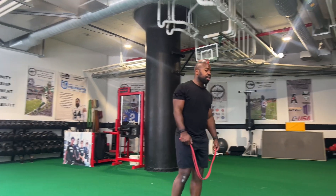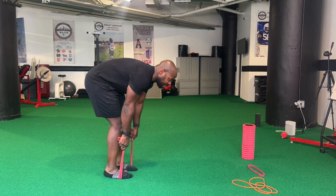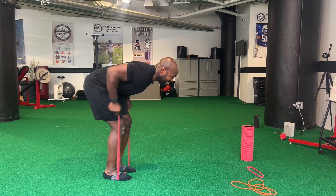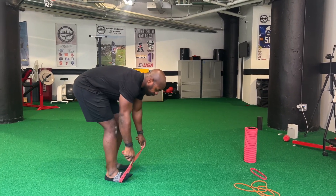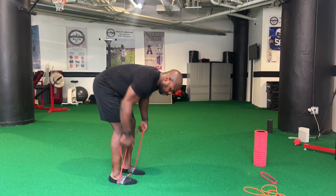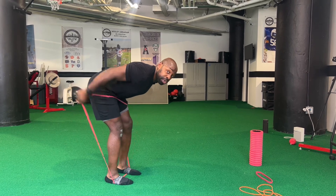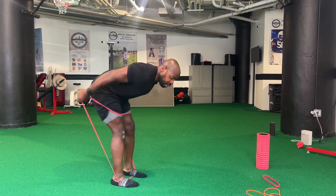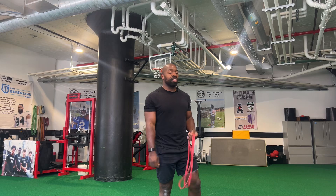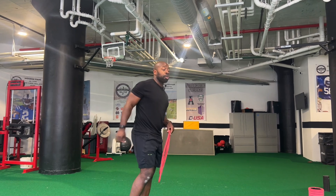We're going to get back in that same position and do tricep kickbacks. I'll give you two options. This red band is light, and even for me it's kind of hard to kick back. So feel free to single the band and do the same thing. Believe it or not, this burns more because you're actually able to get full range of motion — a good stretch and good shortening of the muscle. Do what works for you for 30 seconds. For the rows I really want them explosive, since this is not going to be a lot of weight whether you double it or single it. Tricep kickbacks, a little bit more control for 30 seconds of work.